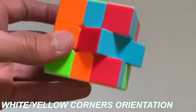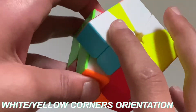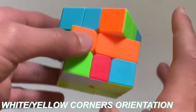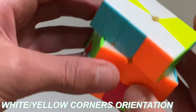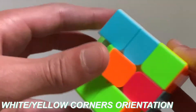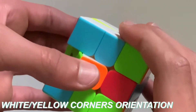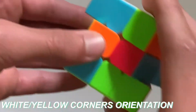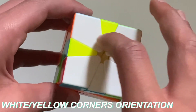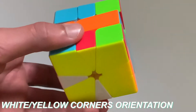Now what you need to do is solve all the corners. So you should have a bar — if you don't, just make a bar by moving a corner up. As you can see, I've misaligned the layer, and then you need to make the bar. Since I have both of them misaligned, it won't work — I need one of them to be misaligned. And now I have this where I have all the white corners on the top and all the yellow corners on the bottom.